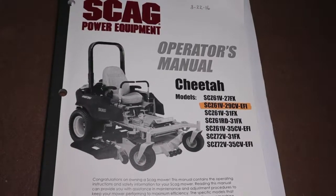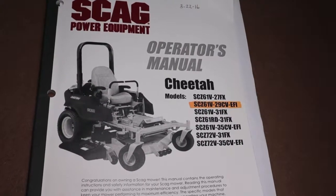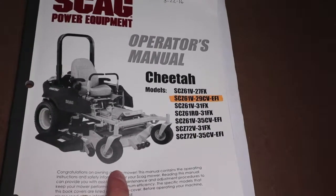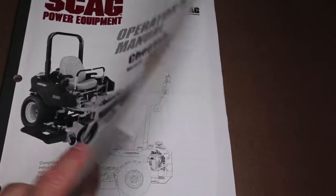This is Mulder's Manual for the Scag Cheetah 61-inch deck. We're going to go right to the grease required for the spindles and the moving parts.